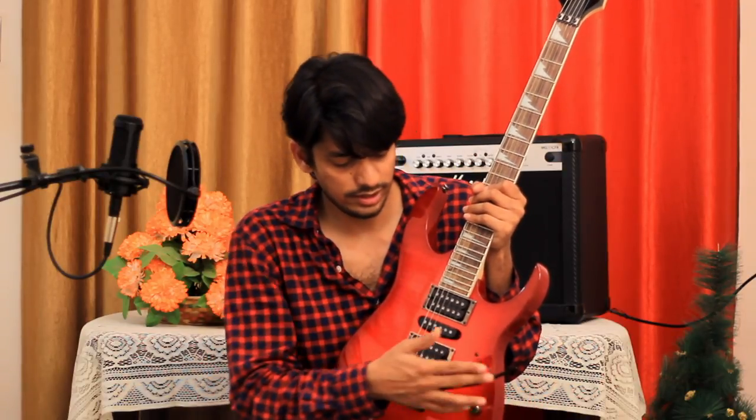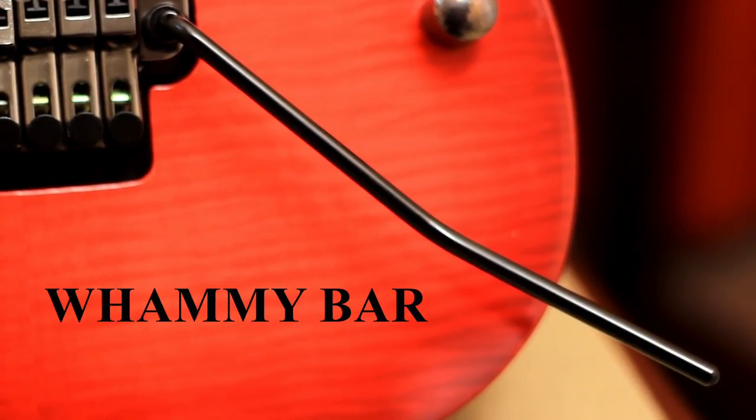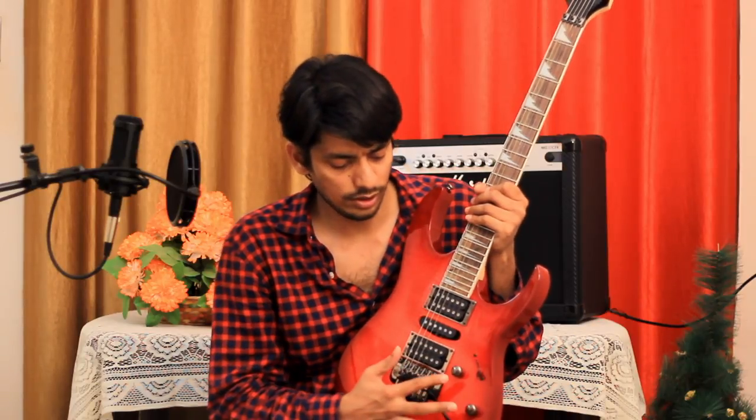After that you can see this bar — this is called the whammy bar. It is used to create a vibrato effect when you play. You press and release in cycles, and this creates vibrato by changing the pitch of the sound. This is a really nice feature given in electric guitars.